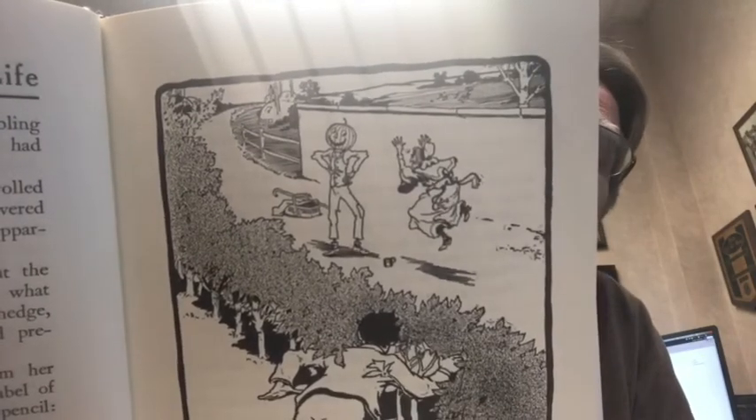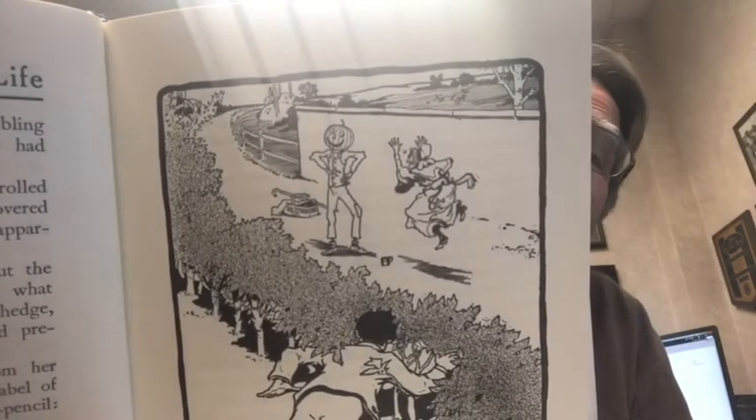He's hiding. And there's Mamby. With a pumpkin head.